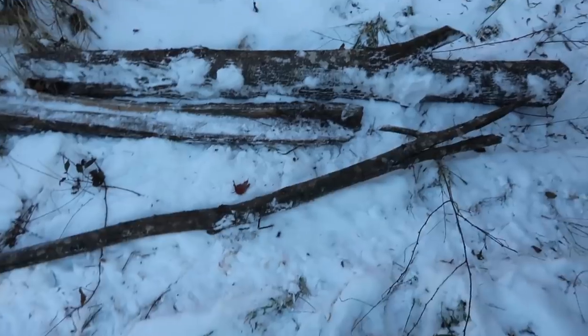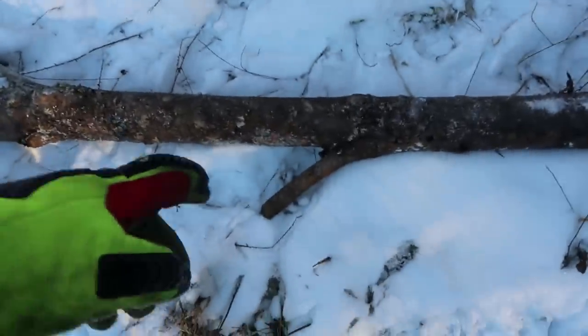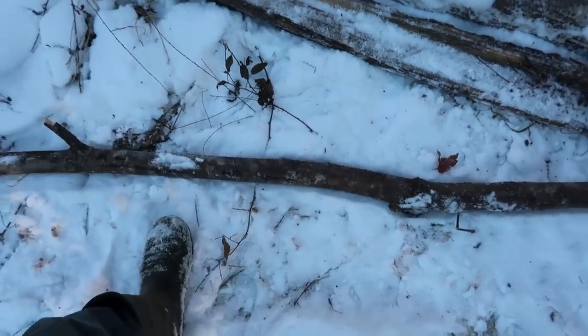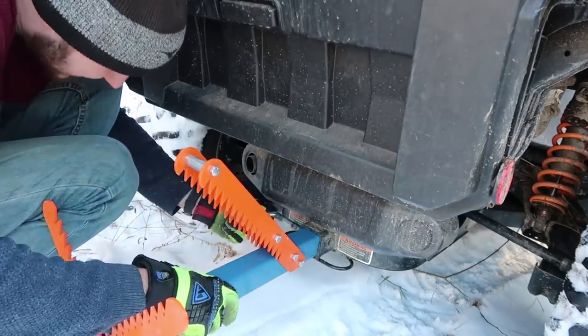Now let's put it to the test. I have a bunch of branches that I need to cut up, but cutting them on the floor — like this one especially — it's annoying because I don't want to hit the chainsaw on the dirt and dull it up and ruin it. So this is why these gadgets are supposed to help a lot.